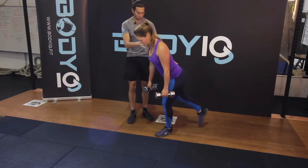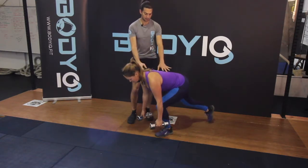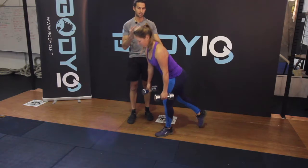It's really important. So we bend that front leg, keep the back nice and straight to there, and then we come back up again.